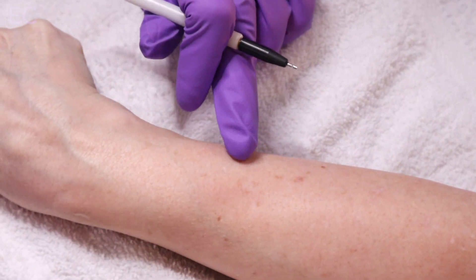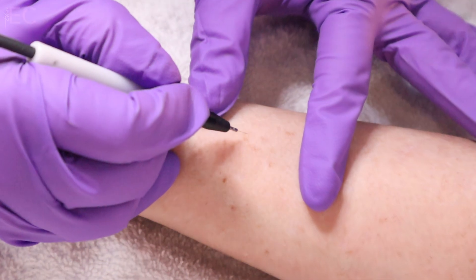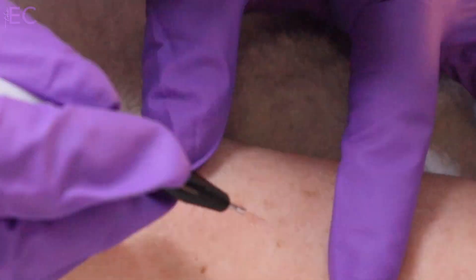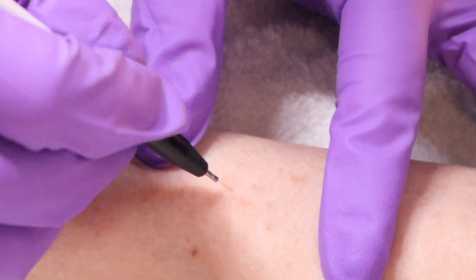Most of your clients, if not all of them, can just go right back to their regular schedule right after a ThermoClear treatment. The mild irritation is just sometimes a little redness — they might get a little crusting just on those treated areas — and we see those completely heal and flake off within 3 to 15 days post-treatment.